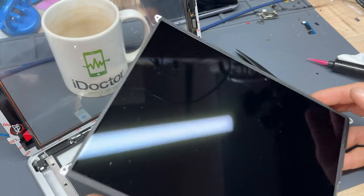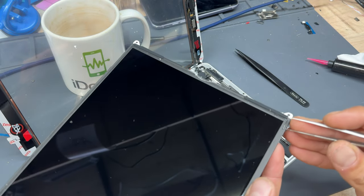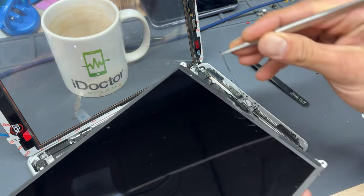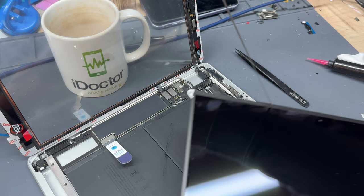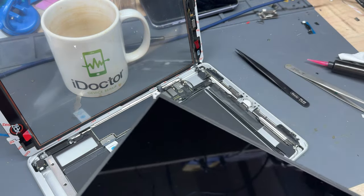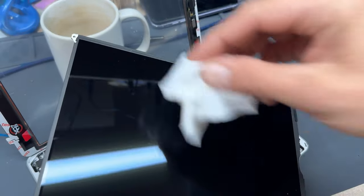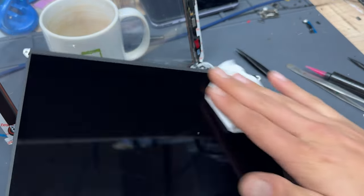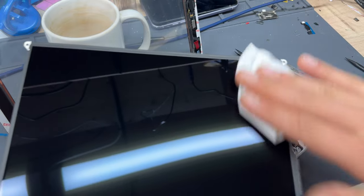Now let's get the LCD back. To start off, remove the last remaining bits of foam around the edges — some of it came off when we were removing the digitizer, but we'll get the rest off now. Then give it a dusting off to get all that glass dust off before putting it into place, and we'll give it a final clean just before then.